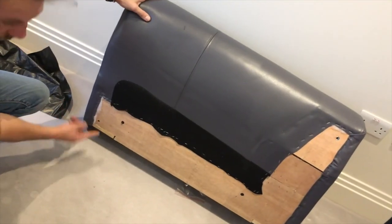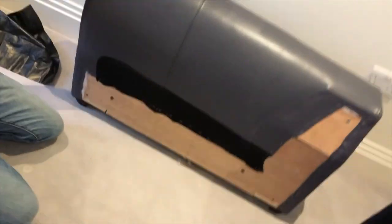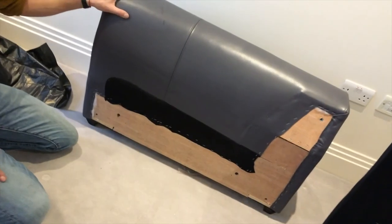One screw right at the back there. One hole here, one screw, two, three, four, six. These two big ones were for the fold outfit.